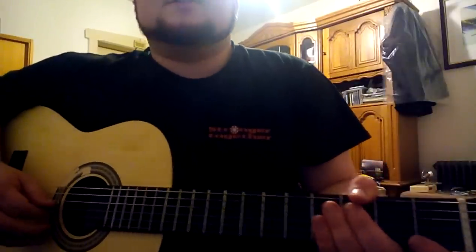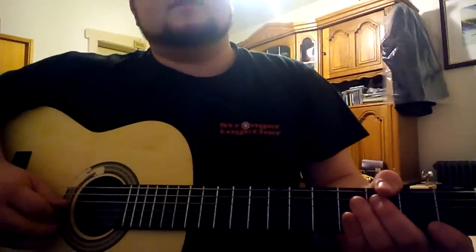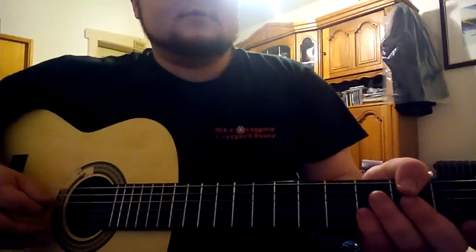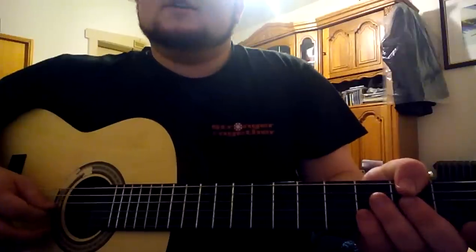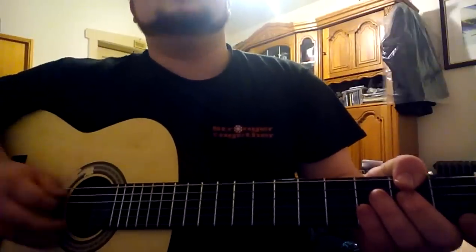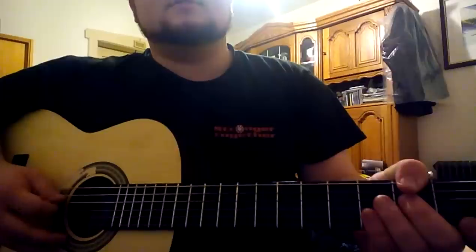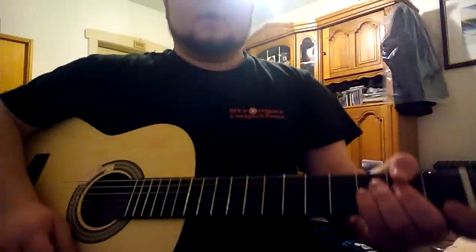I hope you enjoyed. Sorry for my English — I am a little bit nervous. It's my first tutorial with guitar and my first English speaking video, so sorry in advance and bye!